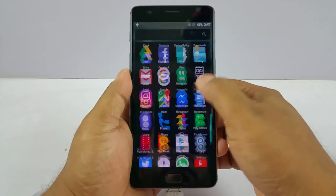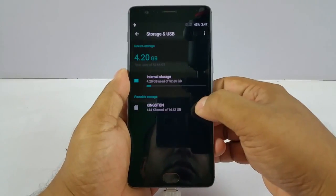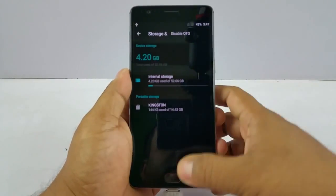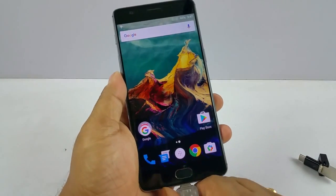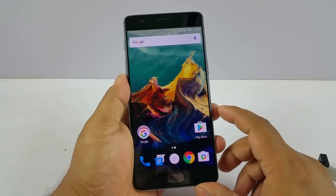If you do not have it enabled — if you go to Storage and disable this — then it won't recognize your USB OTG drive.